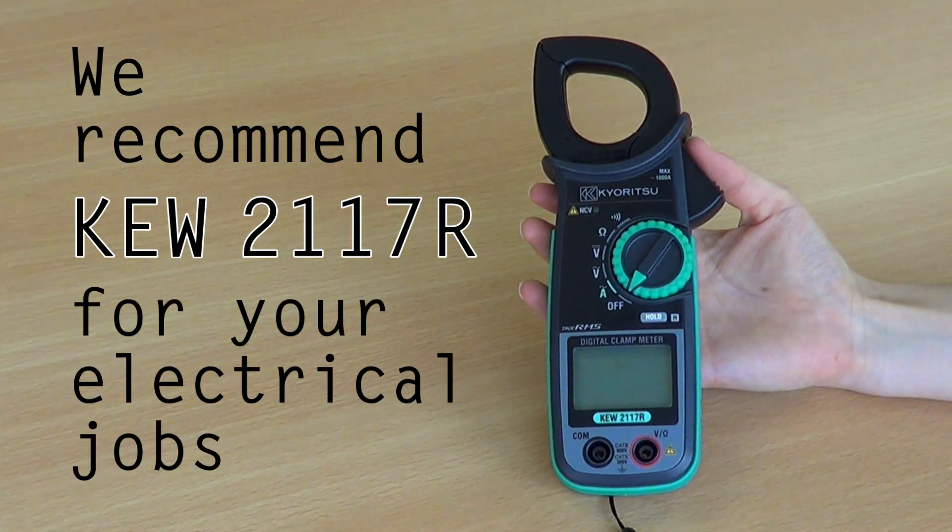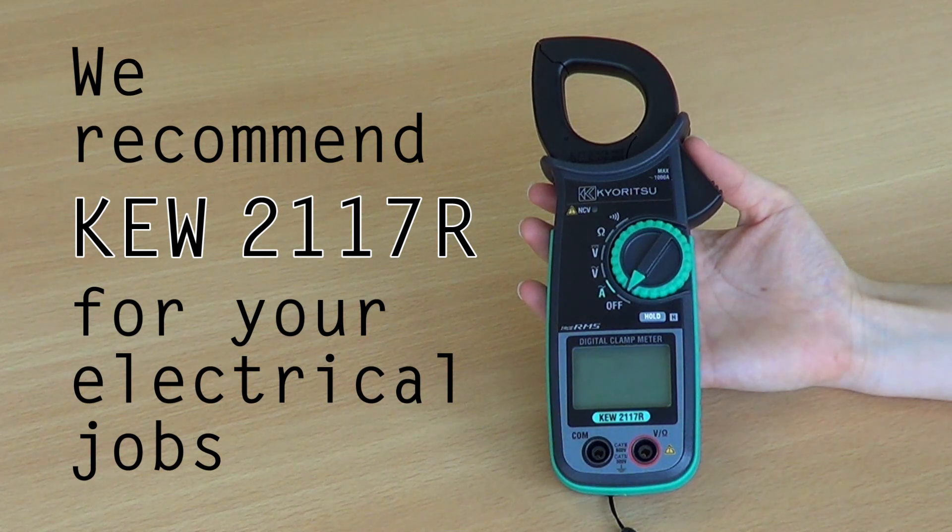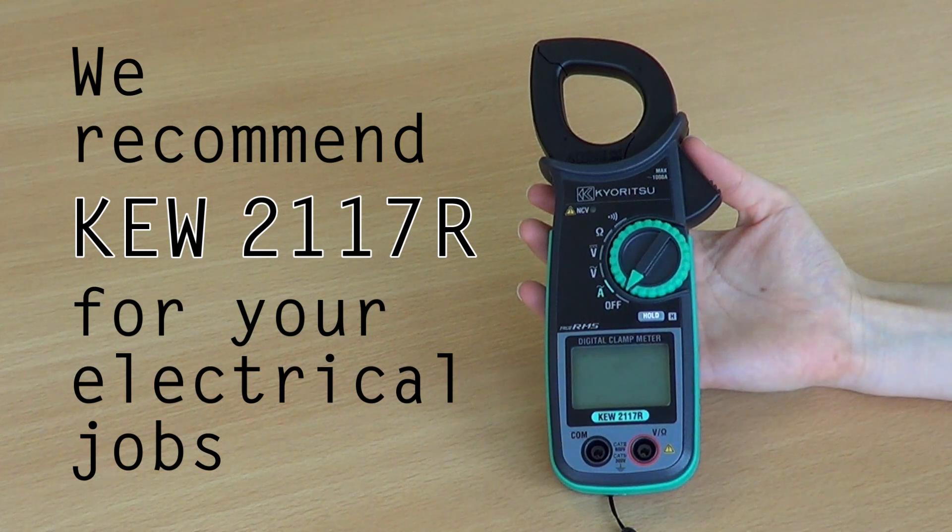So, we can confidently recommend you use and take advantage of the many features and benefits of the KEW 2117R for your electrical jobs.